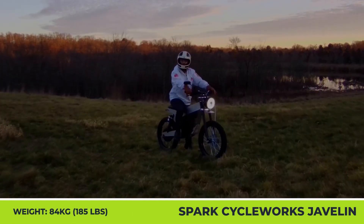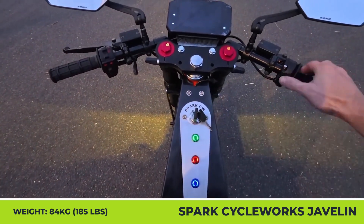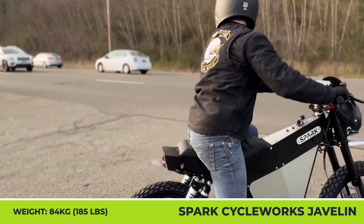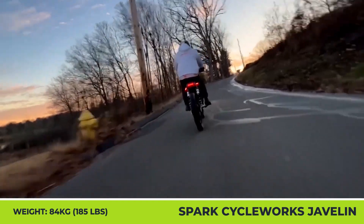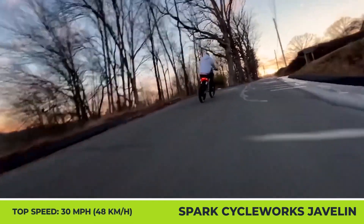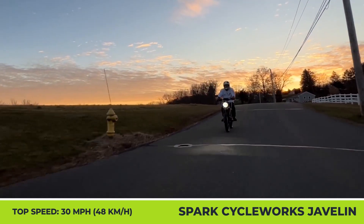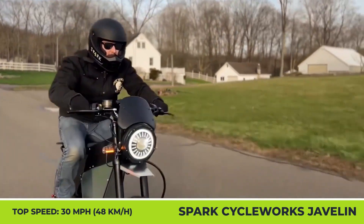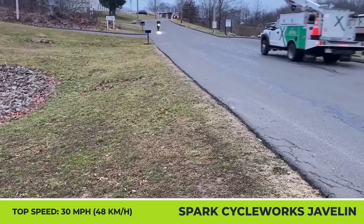The Javelin uses a 4-kilowatt rear hub motor that's limited to 2 horsepower and a speed of 30 mph to comply with federal regulations as a motor-driven cycle. However, the Javelin also has an off-road mode that unlocks 55 mph speeds. With an installed 72-volt 40-amp-hour battery pack, the bike weighs 185 lbs and can do up to 100 miles in the restricted city mode and up to 40 miles in the off-road mode.